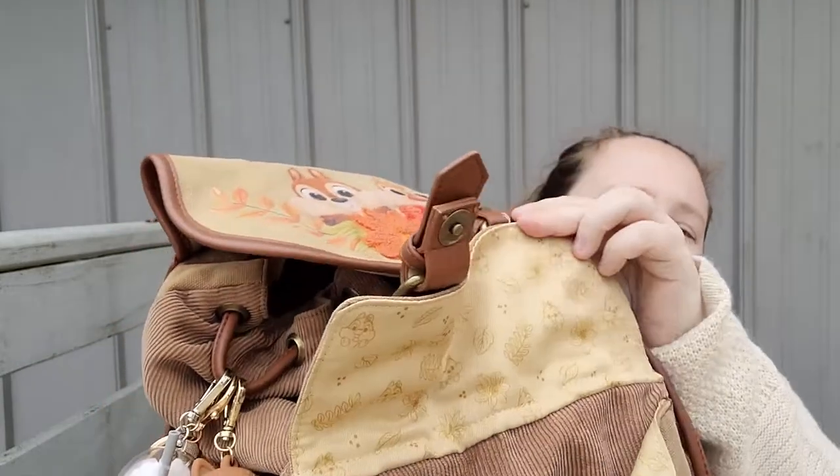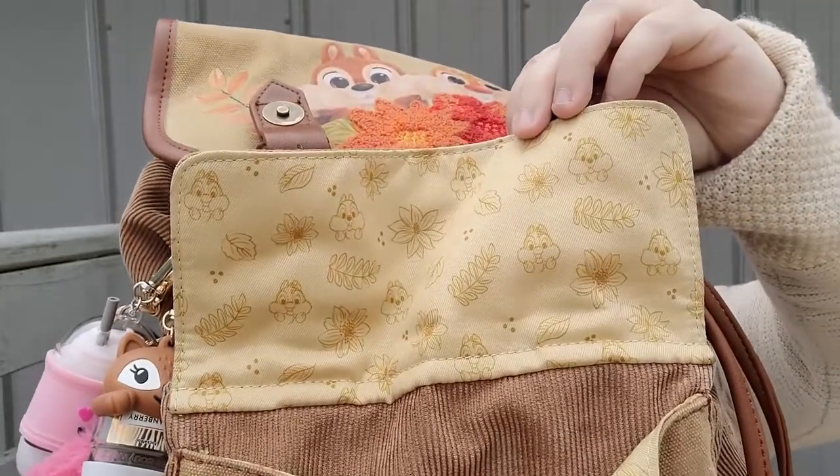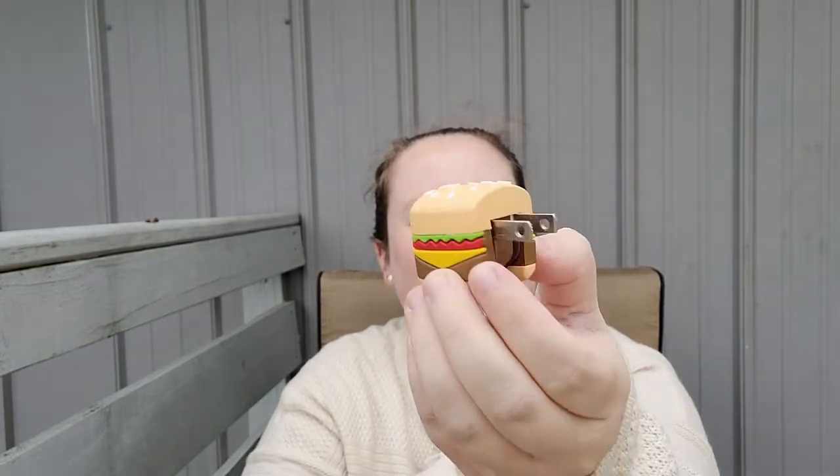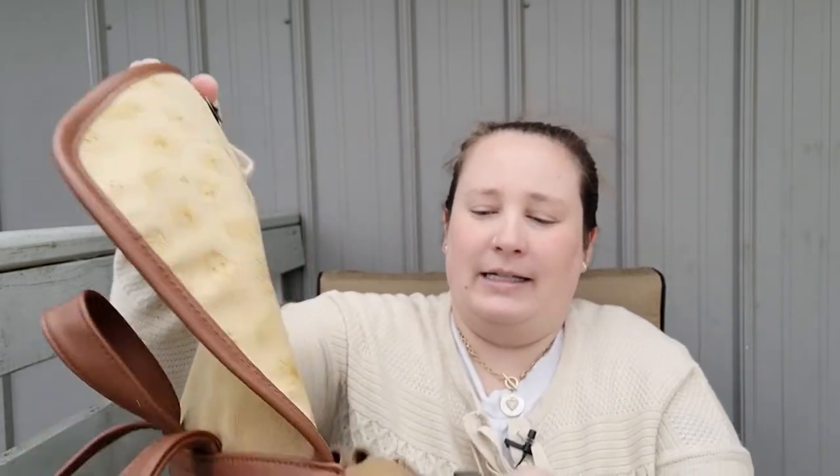I haven't cleaned it out in quite some time. So the front pouch here — I wanted to show you, this front pouch opens up and the lining is so adorable, it's Chip 'n Dale with some florals. I only have one thing in here and it's this little plug-in, a USB plug-in in the shape of a hamburger. I believe I got this at Five Below.